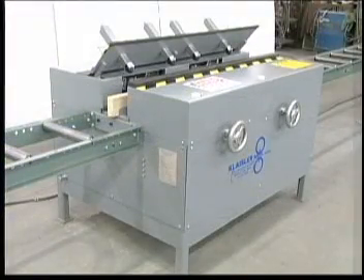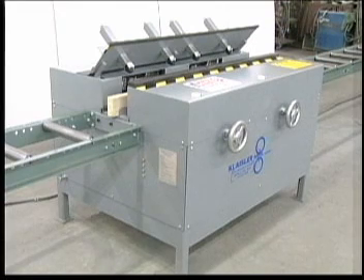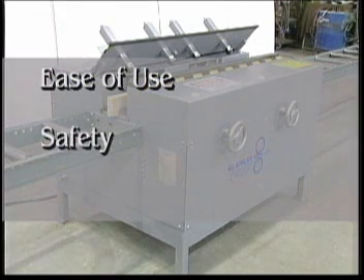Today, the truss wall roll splicer is manufactured exclusively by Kleisler Manufacturing Corporation and continues to out-distance the competition in quality, ease of use, safety, and value.